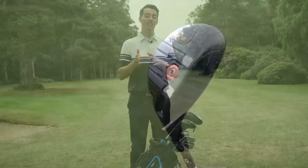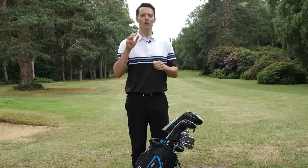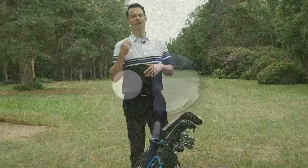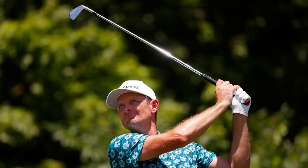His other fairway wood is not a TaylorMade — it's the Cobra King Speedzone Tour at 16.5 degrees, also in the Mitsubishi Diamante D Plus Limited 80TX shaft. Having done Golf Monthly's 2020 fairway wood test, I can tell you the Cobra King Speedzone Tour is one of the most compact, smallest fairway woods available, designed for the tour player's eye — prioritizing workability over forgiveness. It's a low-spinning, penetrating fairway wood, but at 16.5 degrees he should get decent height and stopping power. The two complement each other well: one a strong off-the-tee option, the other ideal off the deck.